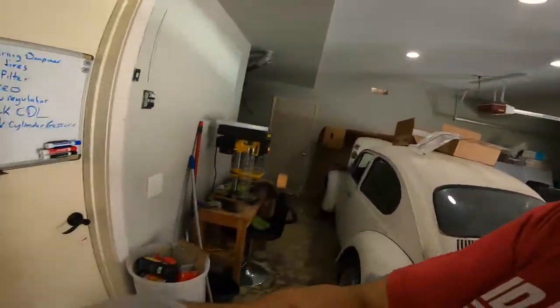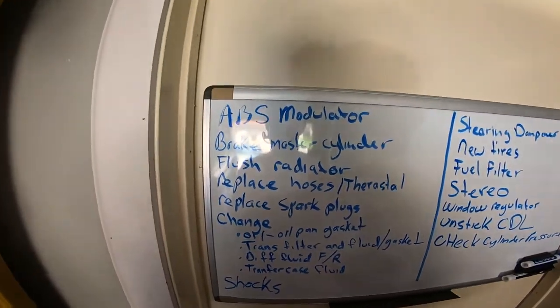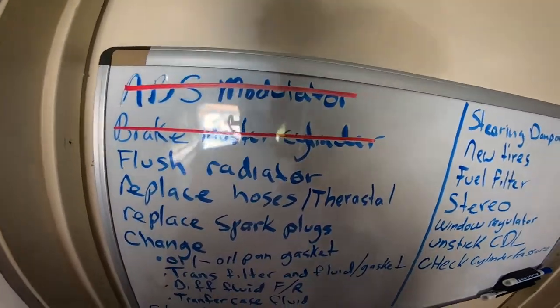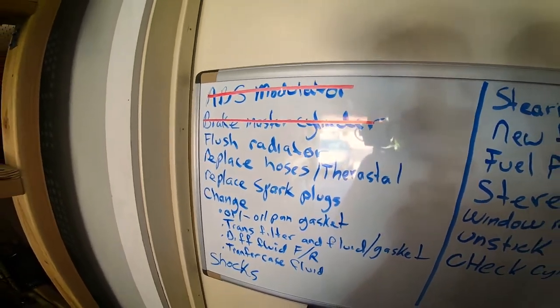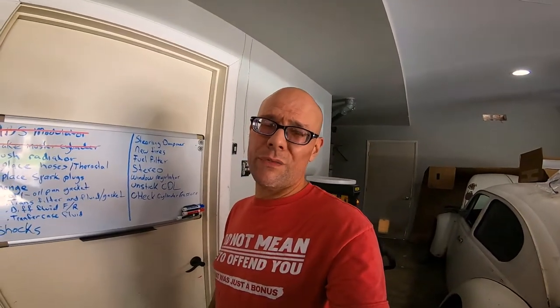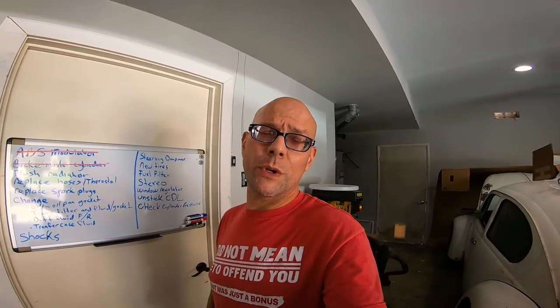Brakes are bled. Modulator done, brake master cylinder done — though these aren't completely done. I will have to go to the dealership to have a complete bleed done. Hopefully then the three amigos will shut off; if not, we'll have them pull some codes and see what the problem is.